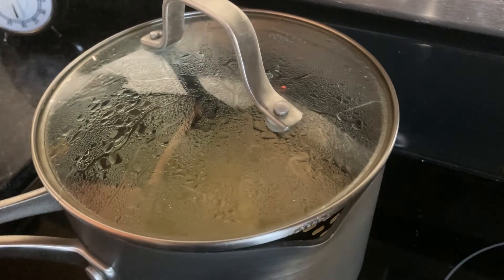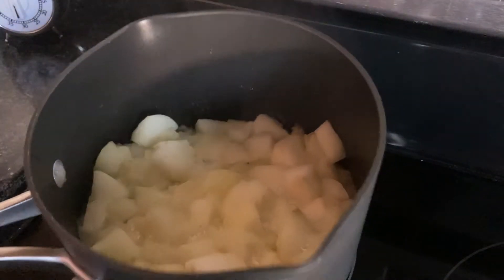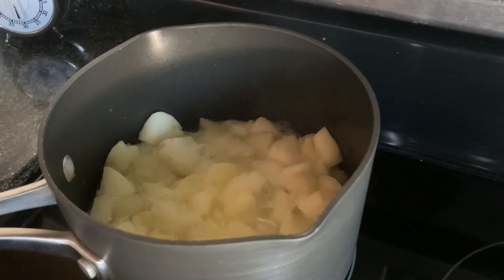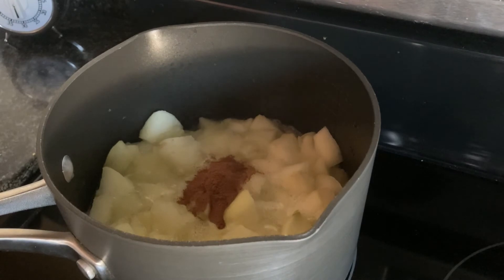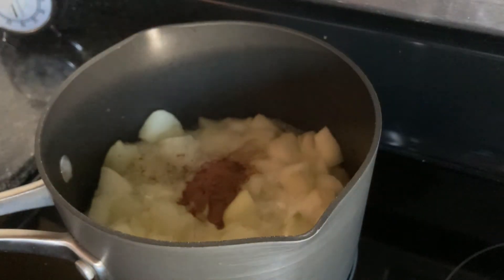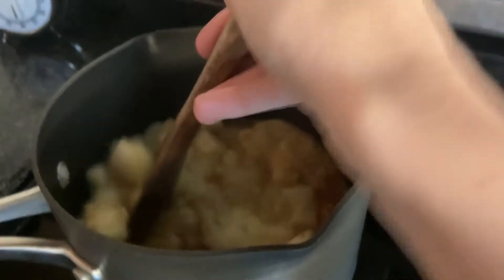Alright, 10 minutes has gone by. We're going to take off our lid — good news is we still have plenty of liquid in our pan, so I'm not concerned about adding more. However, if you see there's not enough liquid in your pan, definitely add a little bit more water. Now I have one half teaspoon of cinnamon, so I'm going to add that, and then add a little dash of nutmeg, and mix them in.